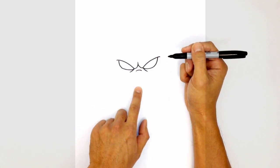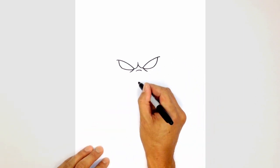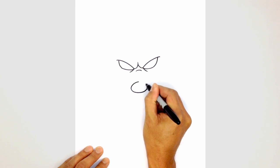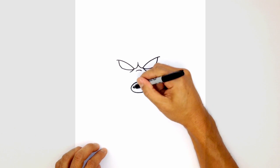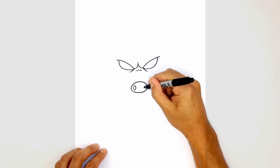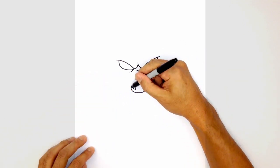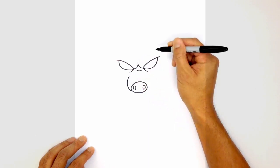Now let's move down the center to draw in the nose. We just want to draw a big oval — starting from the center, curving out to the left and then the right, and then back up to the top. We're going to give them some nostrils, drawing smaller ovals on the left side and then on the right. Let's go ahead and draw in the sides of the snout.